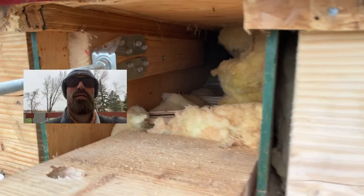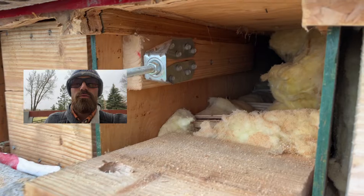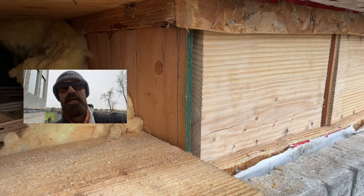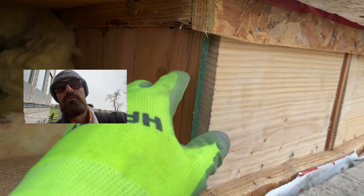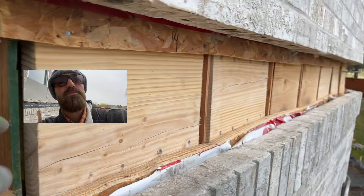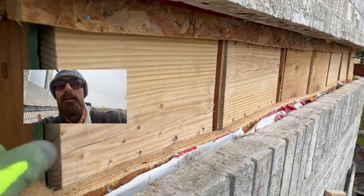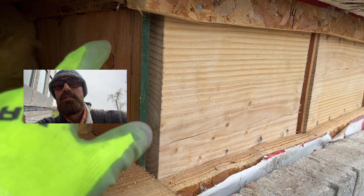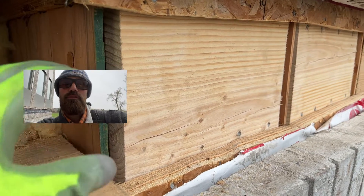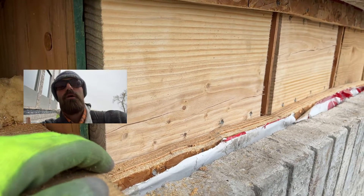To recap: do not attach your ledger to the house if there is no rim board. I know it's a big pain and a lot of work — it really set us back probably a day and a half here — but we just need to do it right and make sure everything is solid.